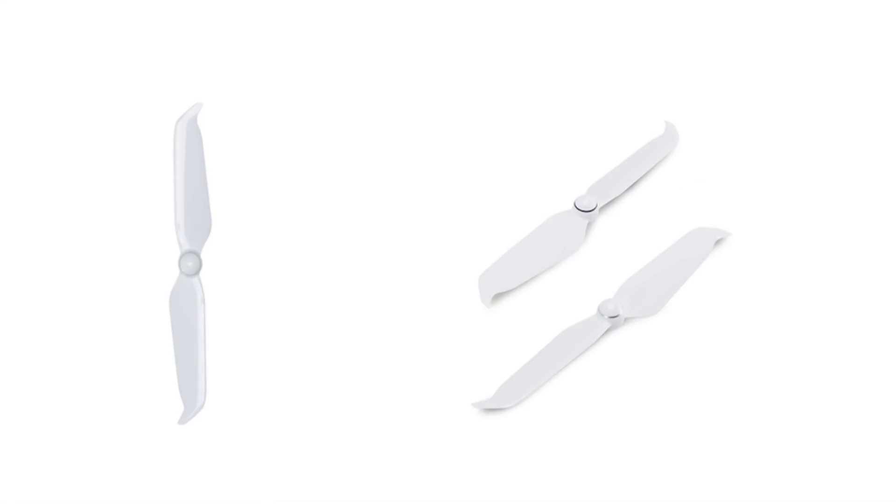The next change is updated ESC motors with a different design, similar to what we saw with the Mavic Pro and the Mavic Pro Platinum. But the biggest difference from the regular Phantom 4 Pro is the propellers — they have a different tip that is slightly slanted to the side, which makes the drone a bit quieter. So just like the Mavic Pro to Mavic Pro Platinum upgrade, we're seeing new ESC design and quieter propellers.